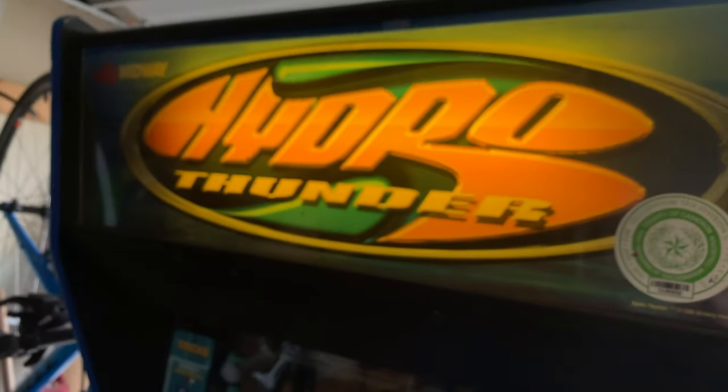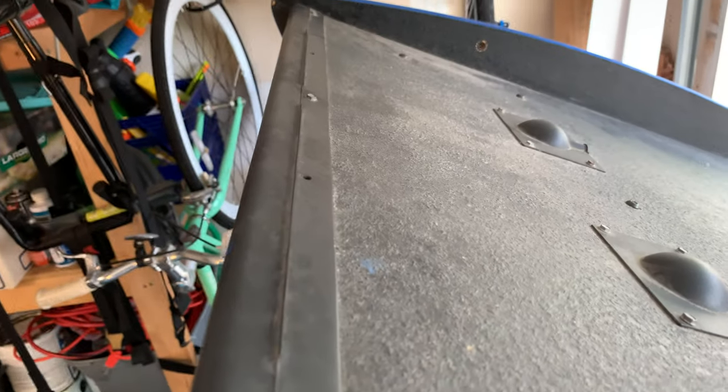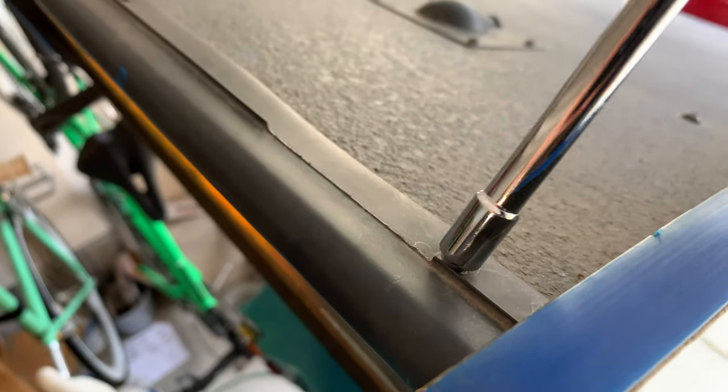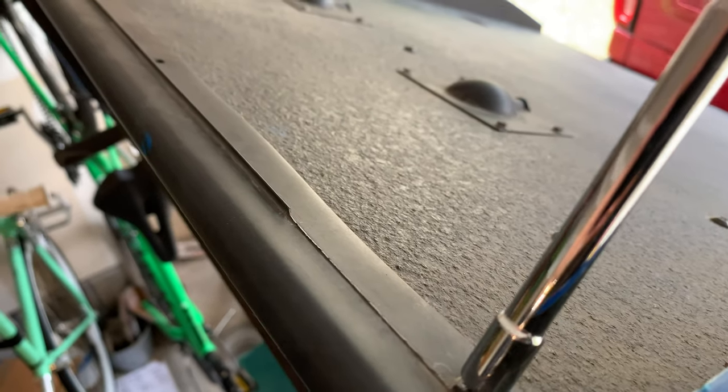The print is yellowed pretty badly and there is a rip up here. I don't really know how these rips happen unless somebody was messing with it. I thought it was the glass at first but the glass is solid — probably really dirty. So I'll have the glass taken off and get it cleaned up. On top of the cabinet there are just three screws holding it on. It looks like there used to be more but there's only three left. This is very hard to do with one hand.